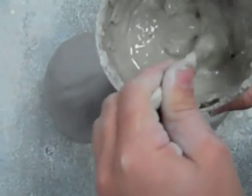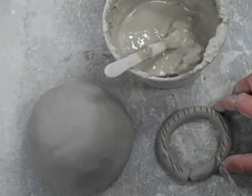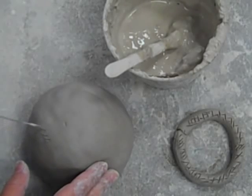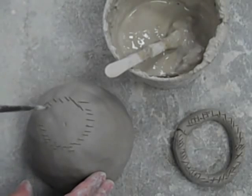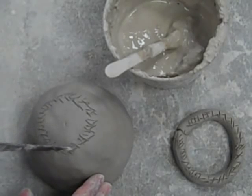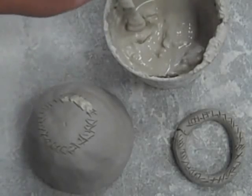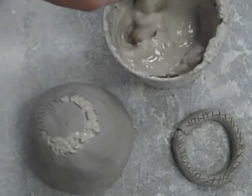Step 7: Adding a foot — slip and score technique. Before attaching your foot, make sure your slip is ready; it should be the consistency of a thick cream. Prepare the surface by scoring. Use a fettling knife or a pin tool to make crosshatch marks on both your foot and the surface of your pot. Once you've finished scoring, add the slip. The slip acts as a glue between the two pieces of clay, securely attaching them. Put the slip on your pinch pot to fill in all of the air space between your pot and your foot.